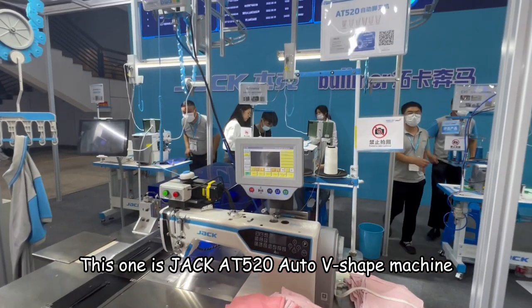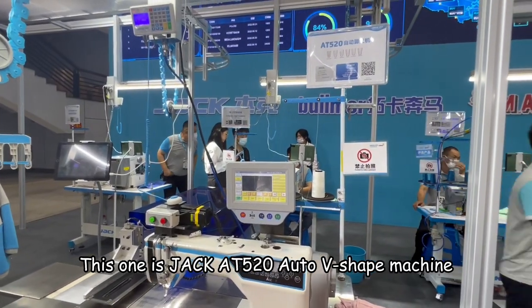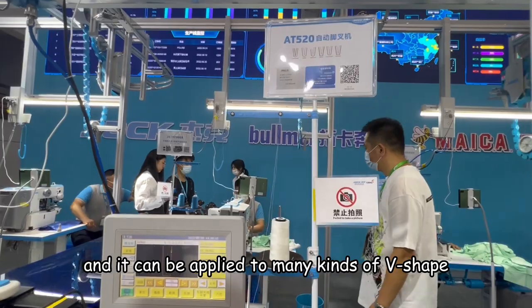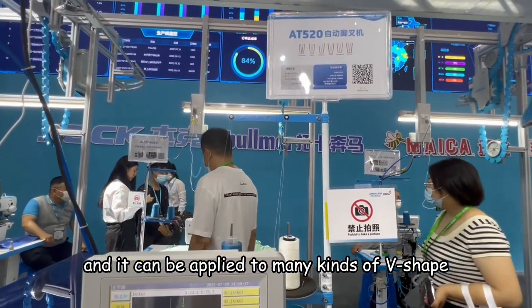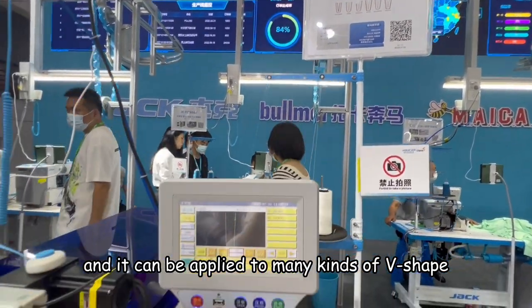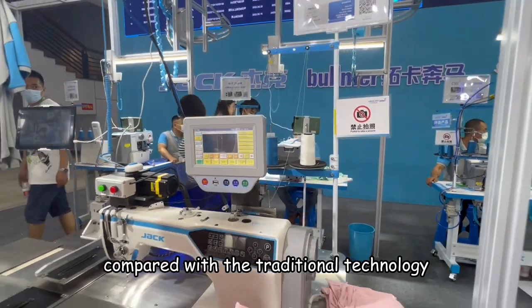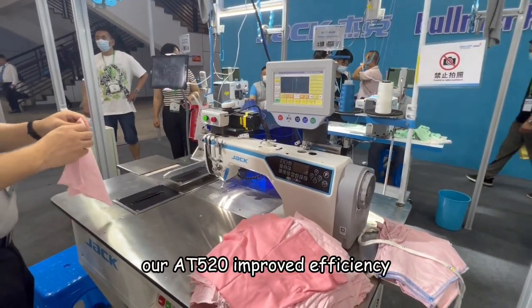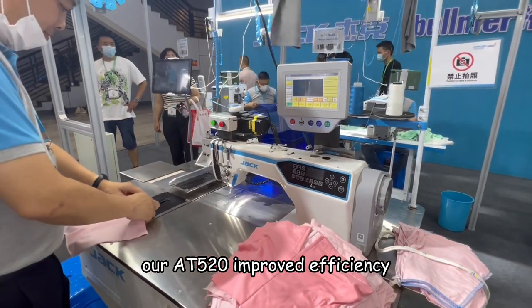This is the Jack AT520 Auto V-shape machine, and it can be applied to many kinds of V-shape. Compared with the traditional technology, our AT520 has improved efficiency.